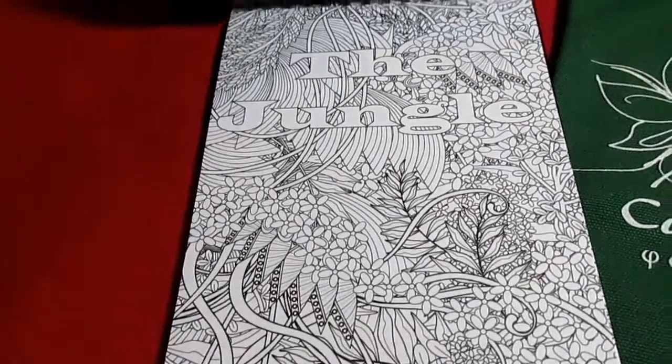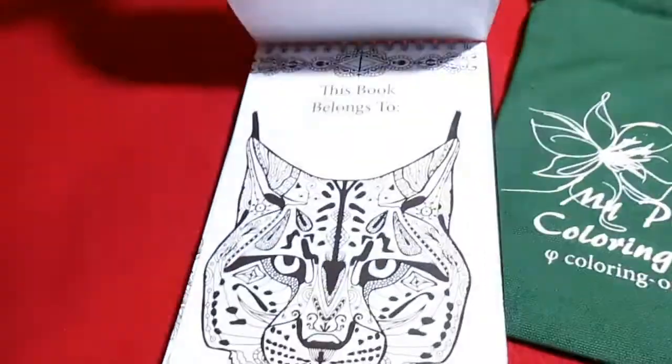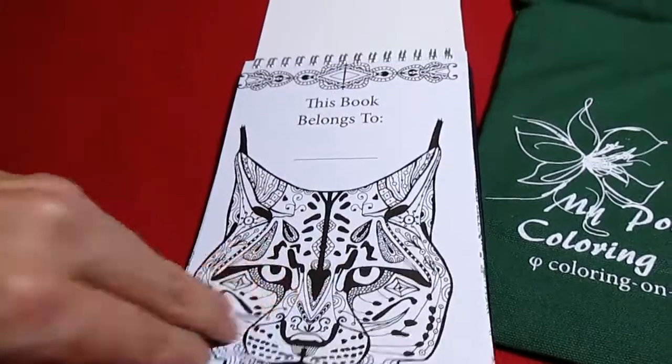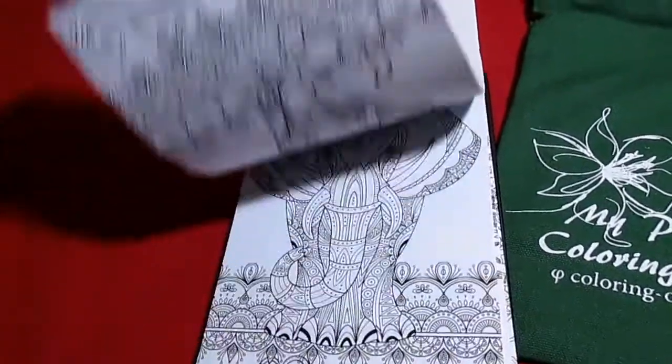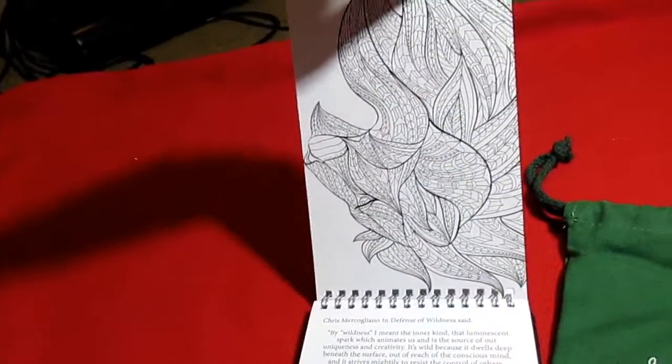See that one right there says the jungle. It does have a couple of different things — different pages that have, oh, that's a cute flower.